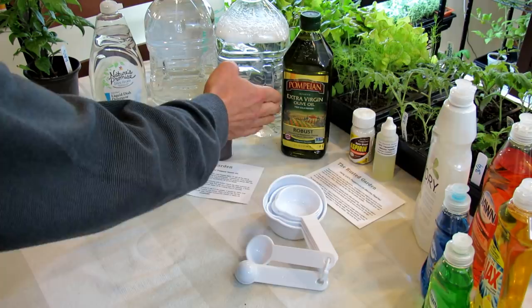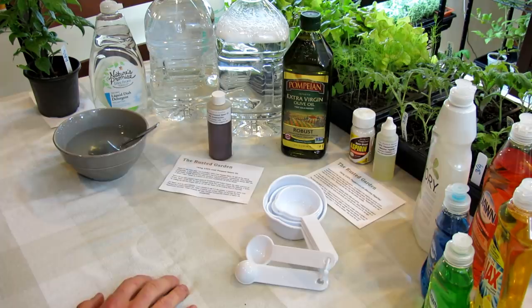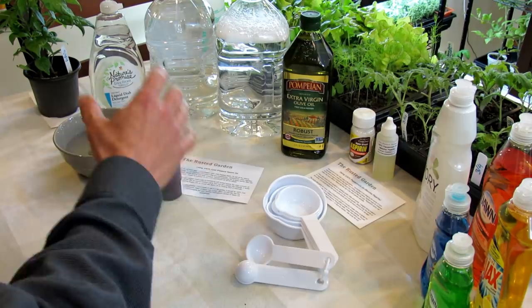We're also going to talk about other oils. Even though that says olive oil, let's pretend that says vegetable oil, because you can make a good smothering spray out of vegetable oil. Of course you could use olive oil but it's a little bit more expensive. Now we'll get to neem oil in a second.